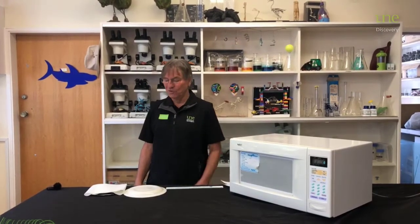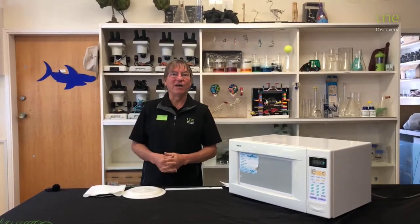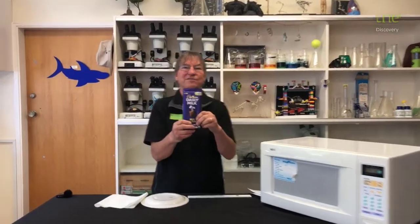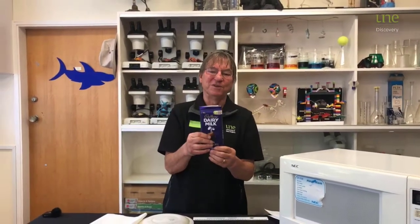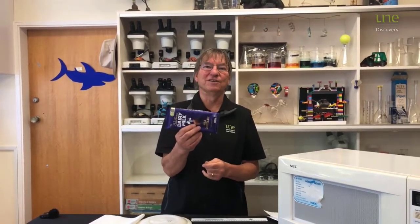Hi, I'm Phil and this is UNE Discovery Voyager Online. The other day someone told me that you could use something to measure the speed of light, and the thing they showed me was a block of chocolate. I was really curious about how we could possibly measure the speed of light with a block of chocolate.